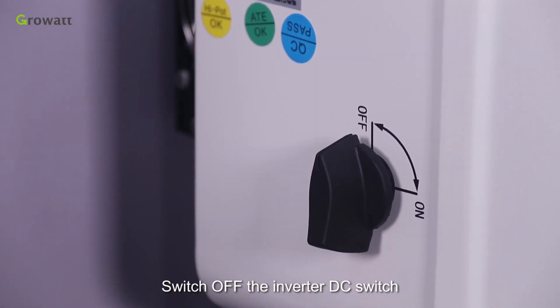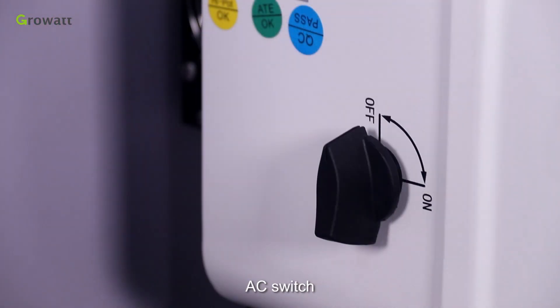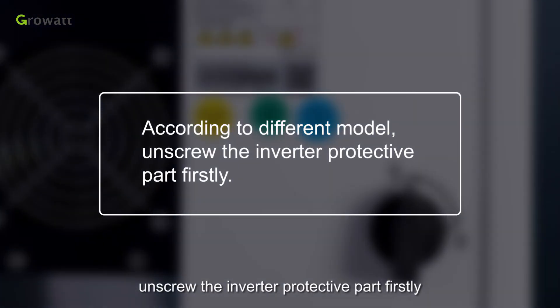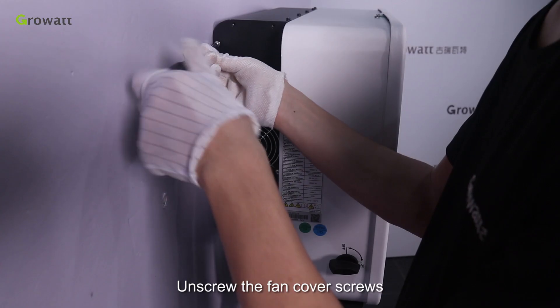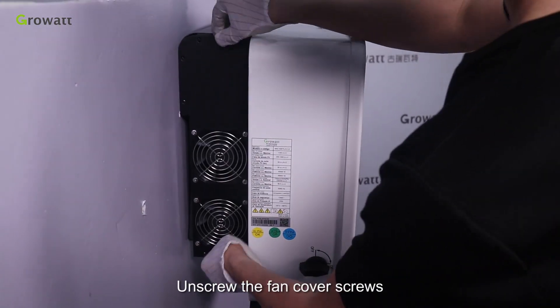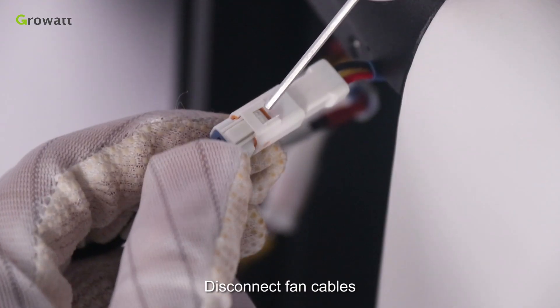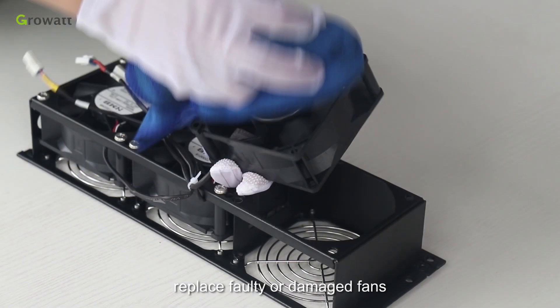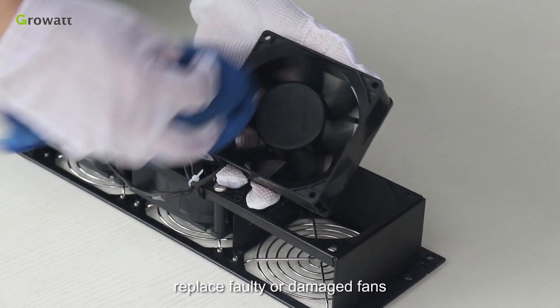Switch off the inverter DC switch and AC switch. According to different models, unscrew the inverter protective part first, then unscrew the fan cover screws. Disconnect the fan cables, take off the fans, use a wet towel to clean them, and replace any faulty or damaged fans.